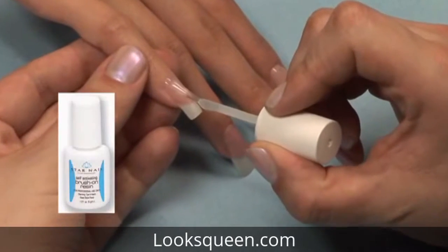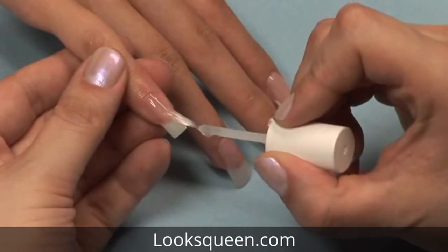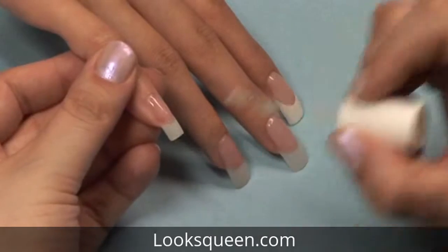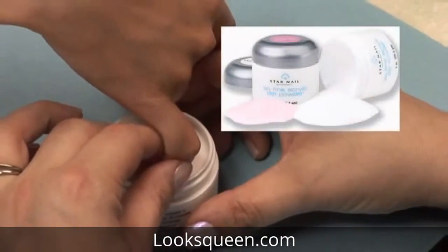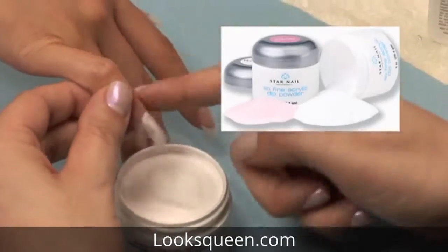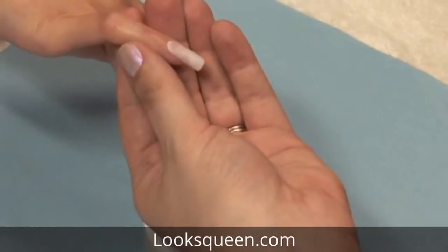Apply a coat of Star Nail Brush on Resin to the entire nail. Gently dip the nail into the Sew Fine Dipping Powder before the resin dries. Be sure and tap any extra loose powder off the nail.